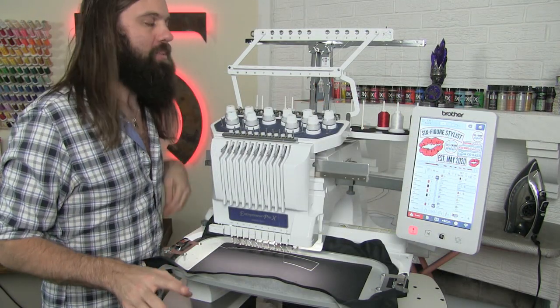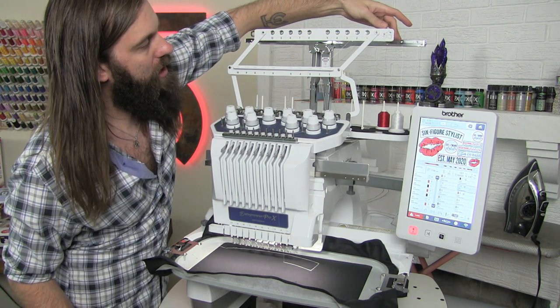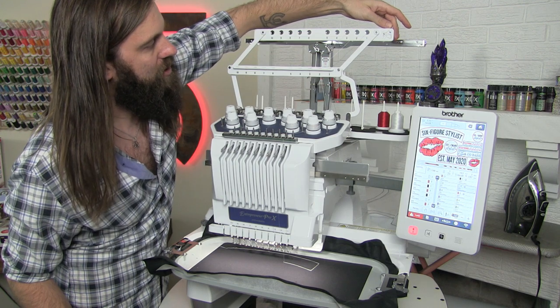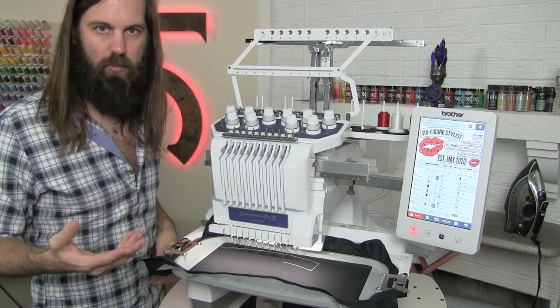Something I forgot to mention: when we threaded the machine, we had to open all of the holes up top. Now that we're ready to embroider, we have to slide this over to the right, which adds a little bit of tension to help the machine perform normally.